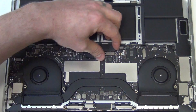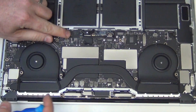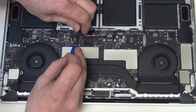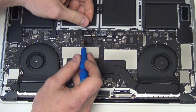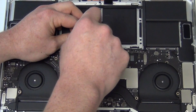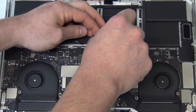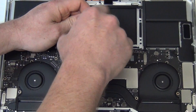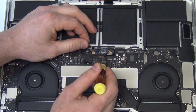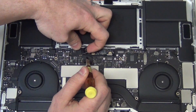Next, the important thing is to remove the battery from the logic board. To do this, first remove the black sticker and then unplug the small flex cable. Next, remove the T5 screws from the battery board. And then lift up on the small flex cable located here to detach the battery from the logic board.